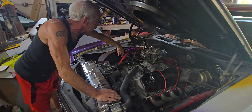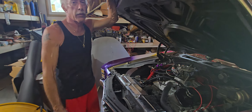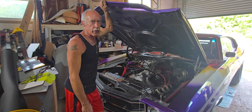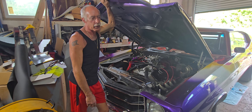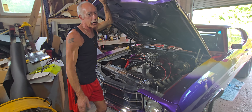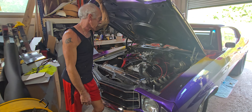I just need to get some fuel lines and nitrous lines to connect everything in, and by next weekend we'll have a two-stage setup capable of going up to 650 horsepower. These are both made by NOS, and I've been using them for 20 years. I know the pill combinations and I know how they work, so this is going to be by the book and it's going to work really nice.